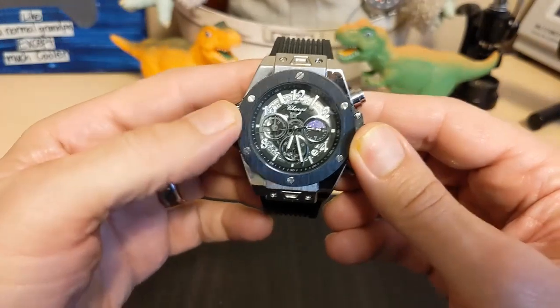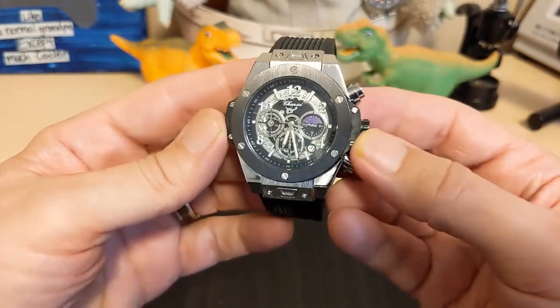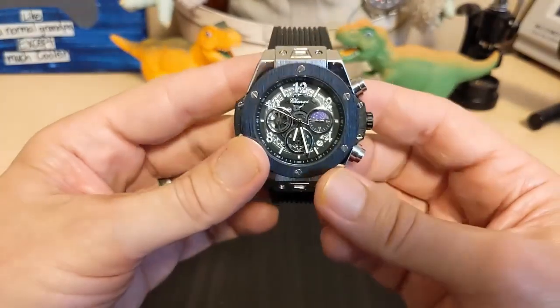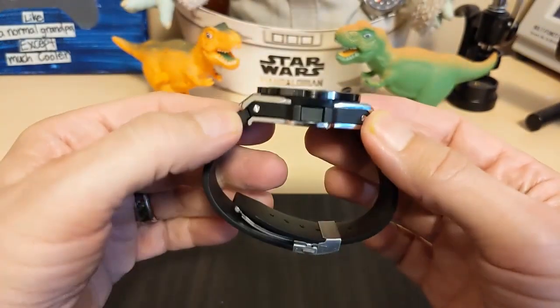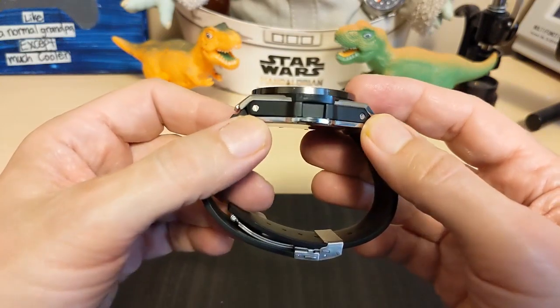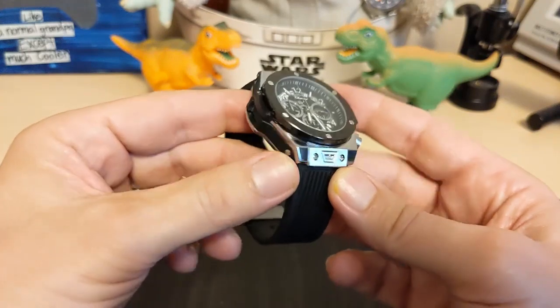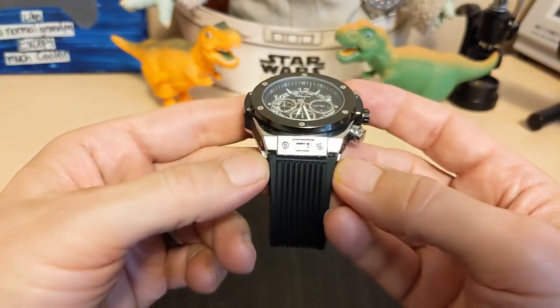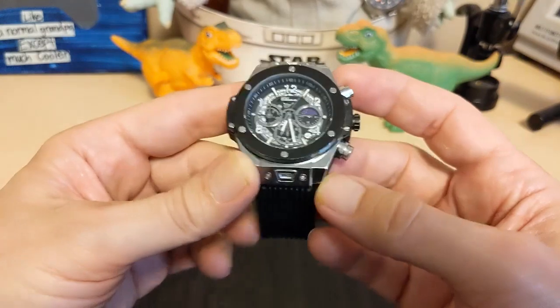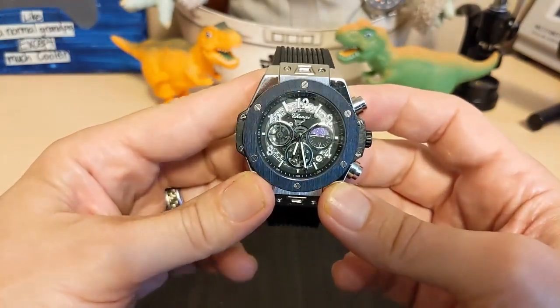The watch is 42 millimeters at the bezel, but 47.5 millimeters if you count the little wings here and the crown guard. It's 52.4 millimeters lug to lug, 14 millimeters thick. The lug width does not apply because it has an integrated strap, but it's 25.7 millimeters at the widest, and it weighs 112 grams on the supplied silicone strap.